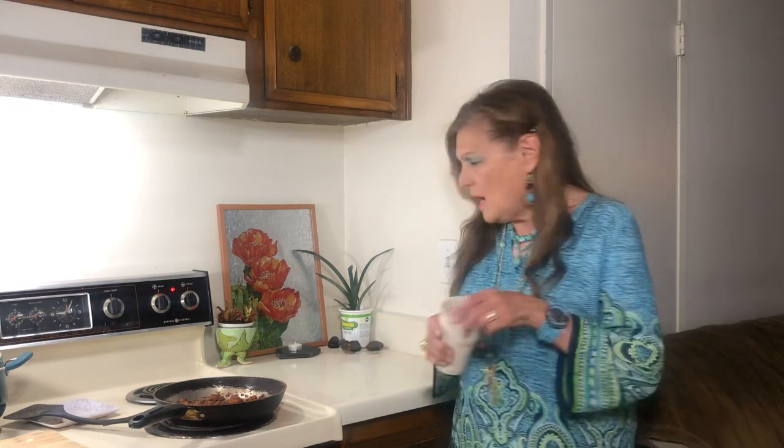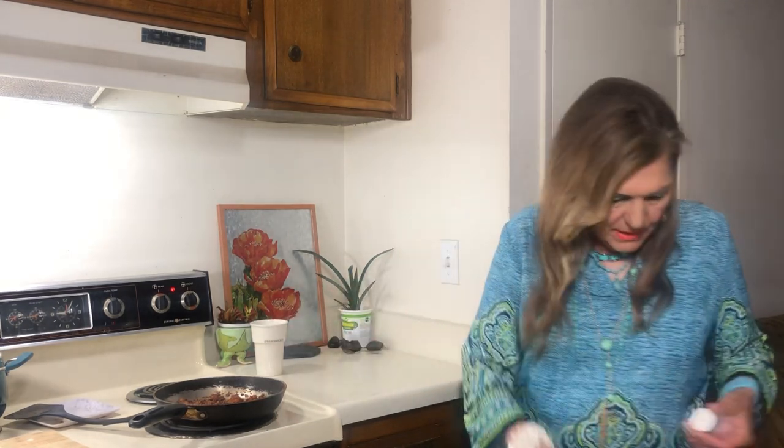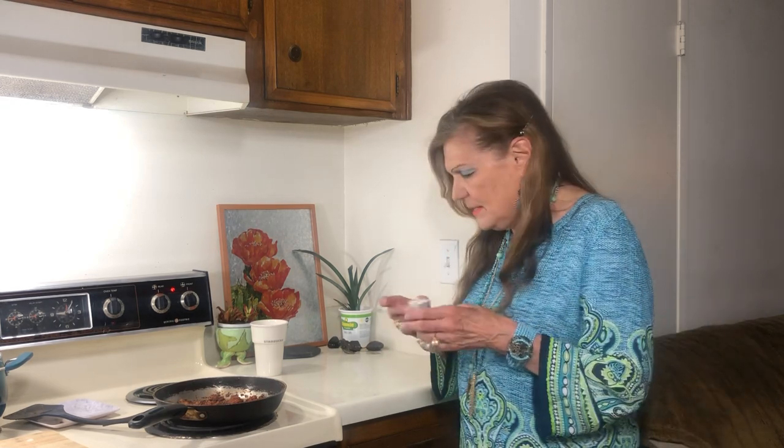I hope everyone is being safe, I hope everyone is being careful. I'm praying for you guys. Take a look at the comments, and if someone needs some prayers, let me know.